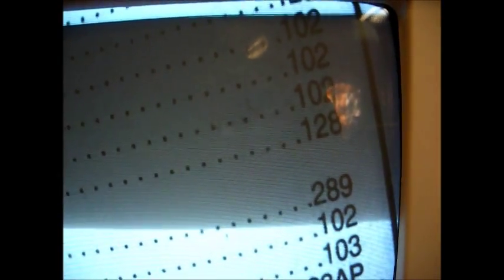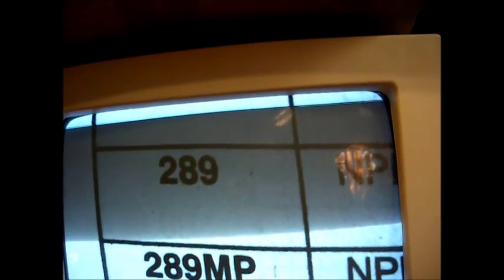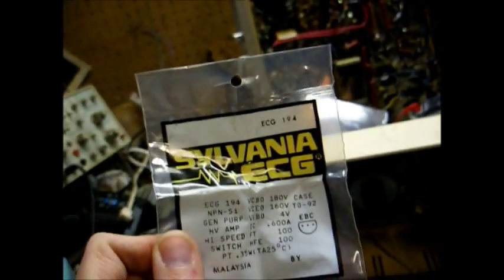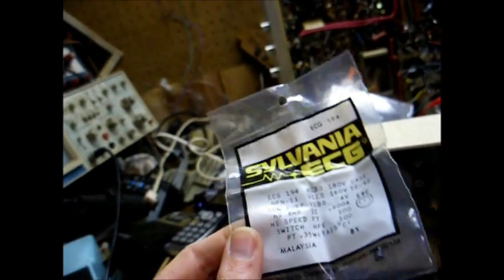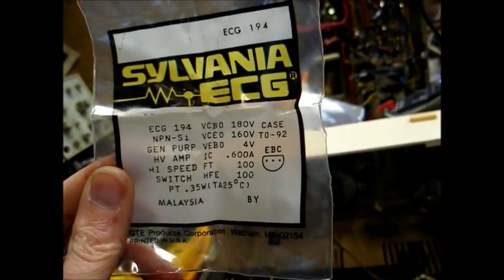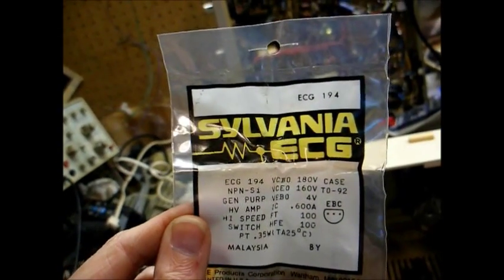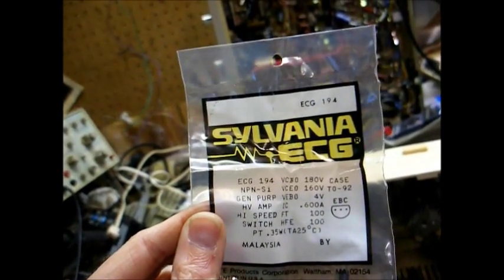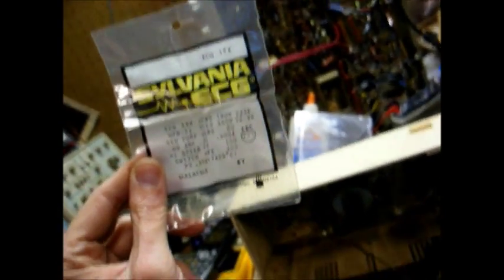The number on the transistor is 95221, which cross-references to an NTE-289. An NTE-289 is an NPN silicon transistor used in audio power amp and switching applications. I was unable to find a 289, but I found a 194 — an NPN silicon general purpose high voltage amp or high-speed switch — which should work okay in this application and has the same basing as the original. This ECG part is from back when ECG was still part of Sylvania before Phillips bought them out, so it's probably 32 or 33 years old.